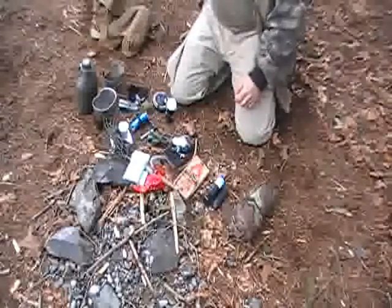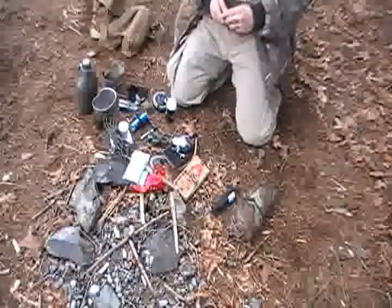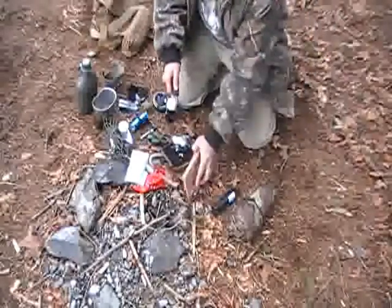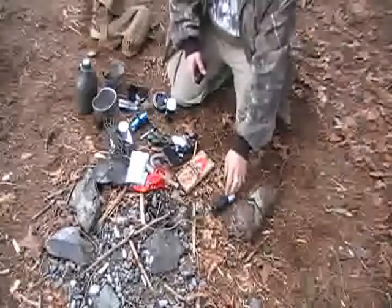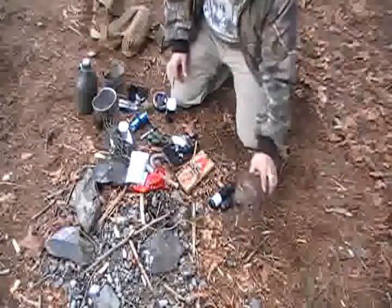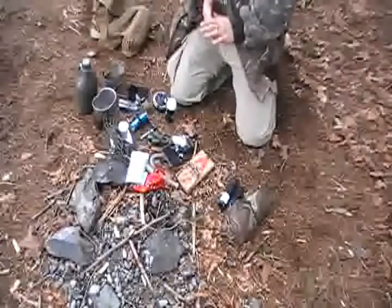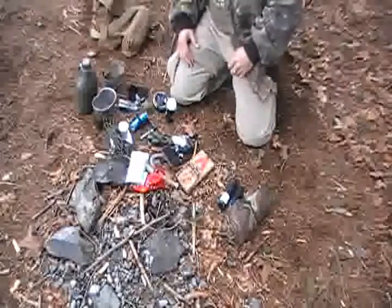Besides my EDC lighter, I also carry this fire-starting device — it sends off sparks, as you can see. For tinder I have dryer lint and cotton balls in here. The more you know about fire — whether it be friction fire, percussion fire, or combustion fire — the better off you'll be if something doesn't work.